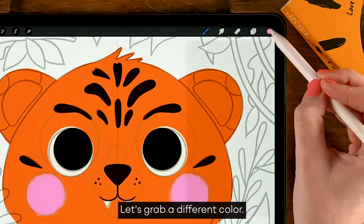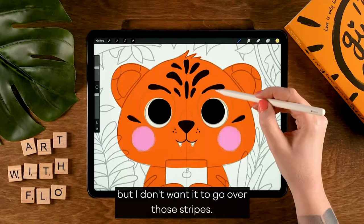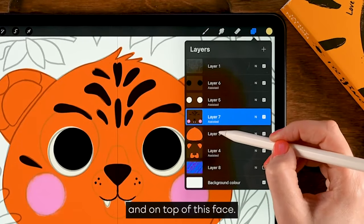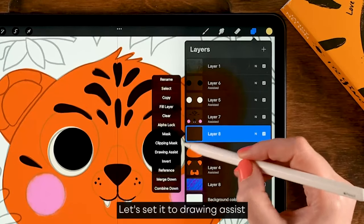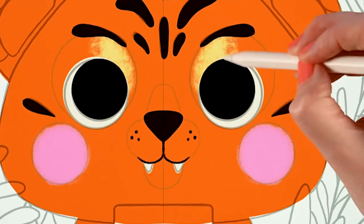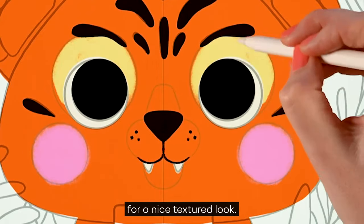For the mouth area, grab the third color in the first row. I don't want it to go over the stripes, so we need to create a new layer underneath those lines but on top of the face. Tap the plus, set it to drawing assist, and then add some more texture — just go along that outer edge for a nice textured look.